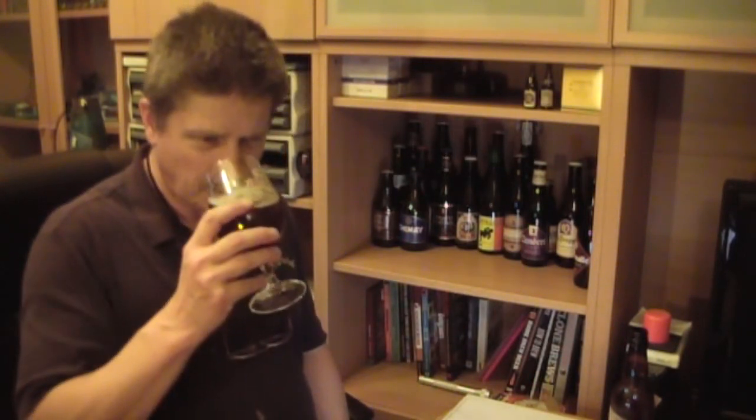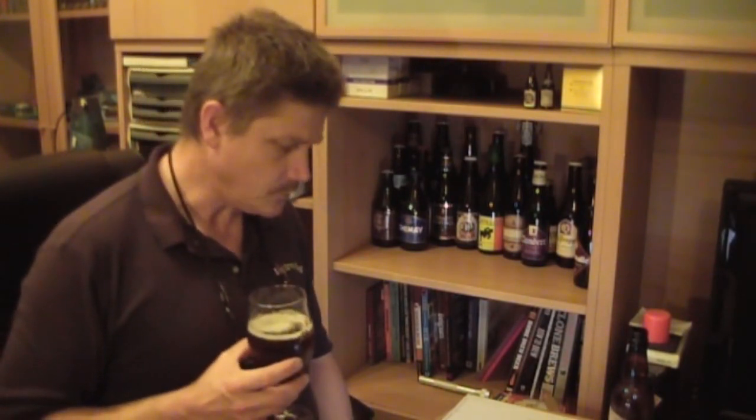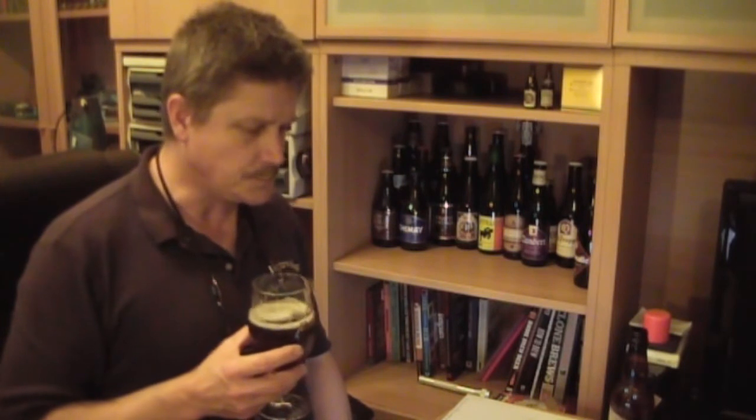Very thin. Simcoe's not really banging through, although it's only 34 IBUs. I'm getting a little woody taste — a little bit sort of smoky oaky flavour. It does come across very light bodied, a bit thin. Hops aren't really screaming there. There's some fruity taste to it, not a lot of bitterness. Quite light and refreshing. The hops are coming through with some fruits.